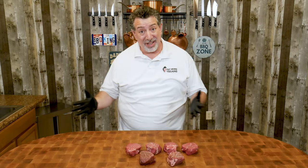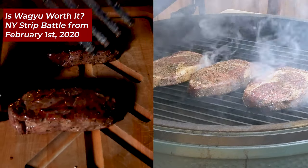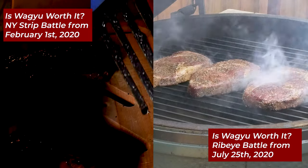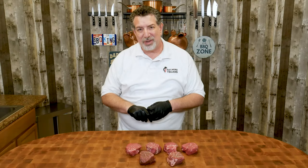Let's jump right in. So American Wagyu beef — is it worth it? We've done tests of New York Strip, our first video ever actually. Turns out it was worth it. We did tests of ribeyes, also worth it, but the jury was a little bit out — not everybody agreed. Now we're going to be doing filet mignon.